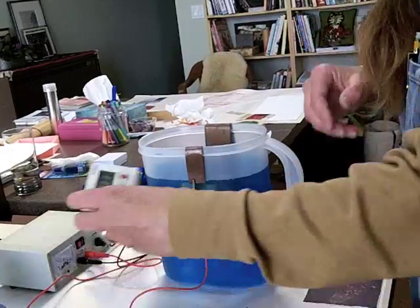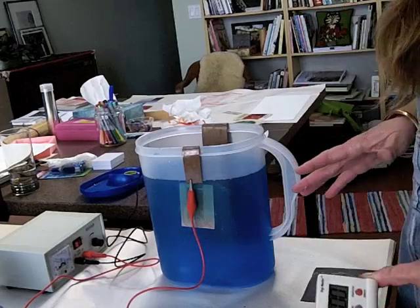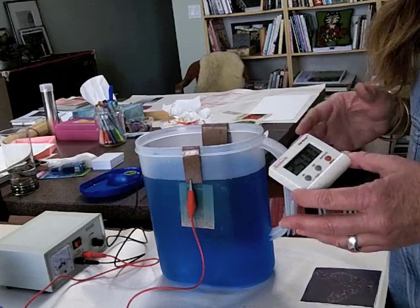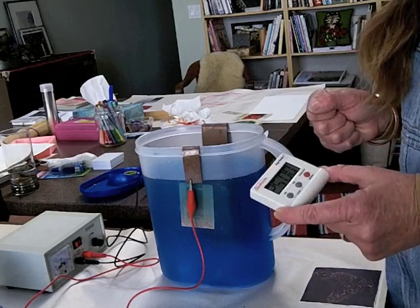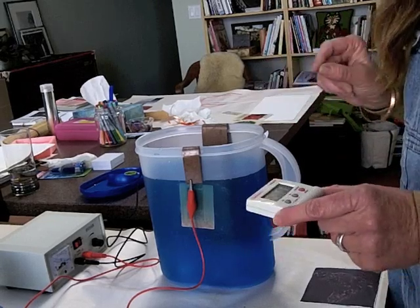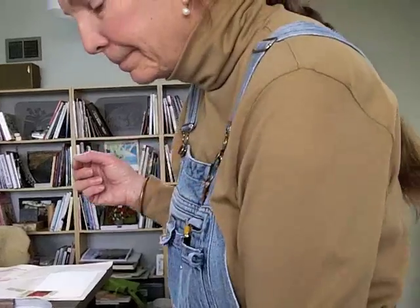I have a timer set for 25 minutes. Lisa's drawings are very delicate, and sometimes with mine — because I do a little bolder drawing — I etch for about 30 minutes. But this is the first one; we're going to test with the smallest of the bunny plates. So I'm going to go for 25 minutes.